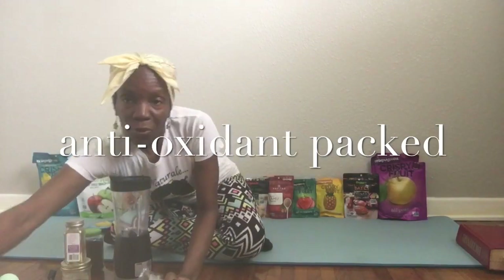I made a walnut water — as people call it, walnut milk — out of them. This is how it looks after I strained it. You don't have to strain it if you don't want to, but I strained it.